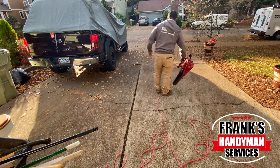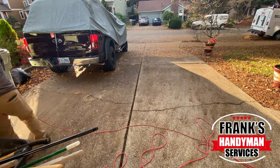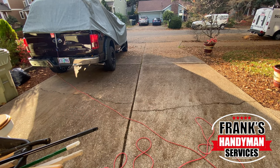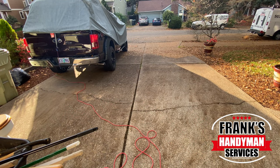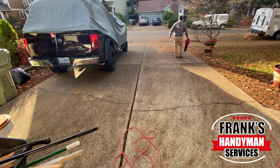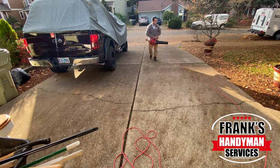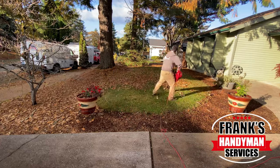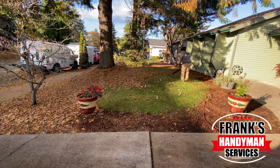We're using a corded electric blower made by Toro. I picked this up at my local hardware store. What I really liked about this one is that it had quite a bit of speed and power — it's rated at around 230 miles per hour. So this helped me out quite a bit.